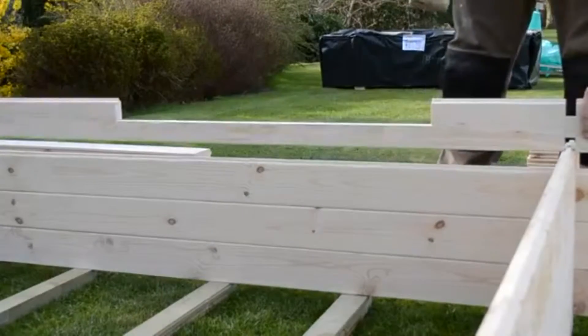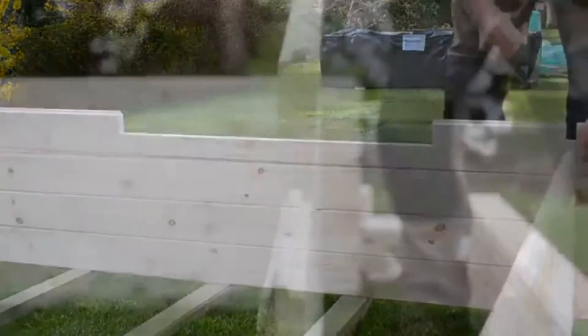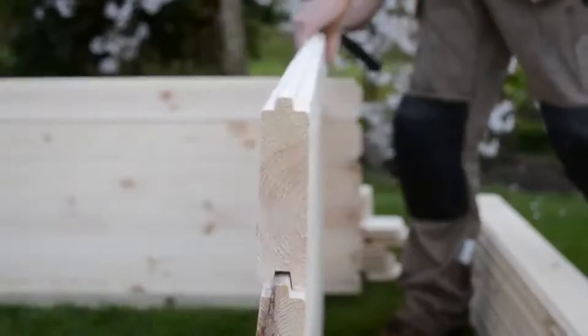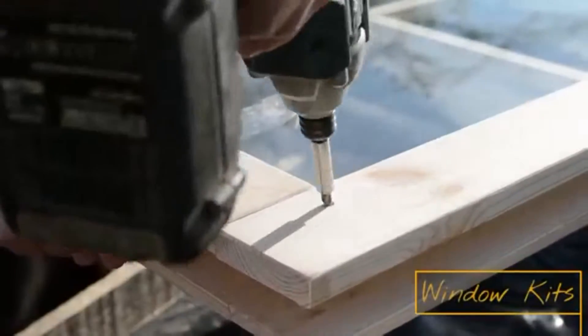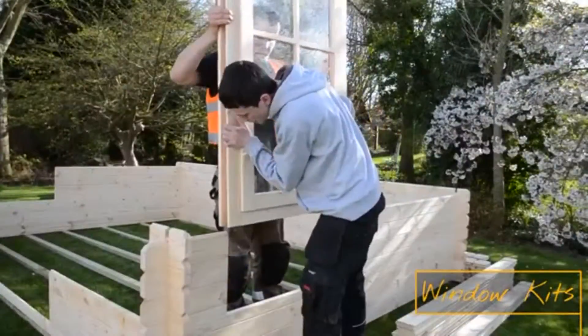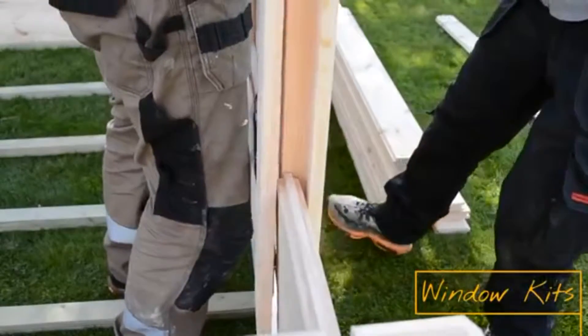Once you are three logs high, begin to insert the window logs on the left and right hand side of the cabin. Continue to build up the walls until you're around one third of the window height. If you loosen the framing on the window kits with a screwdriver slightly, they can be slid neatly into position with ease and tightened back up after.